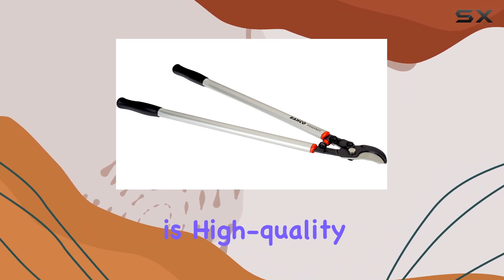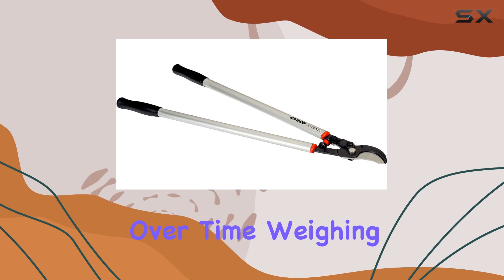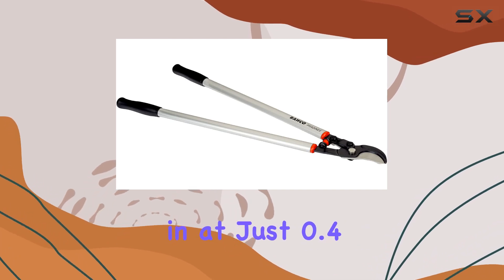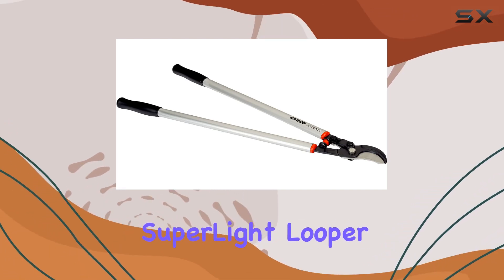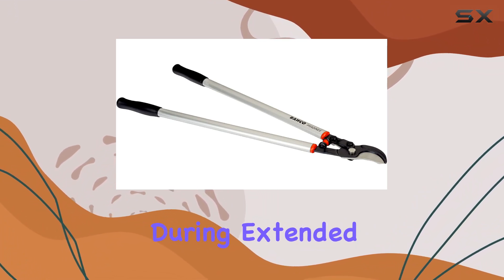This capability makes it particularly effective for cutting through tougher materials without compromising on efficiency. The blade material is high-quality metal, ensuring that it remains sharp and effective over time. Weighing in at just 0.4 kilograms, the Superlight Looper is surprisingly lightweight for its size, reducing fatigue during extended use.